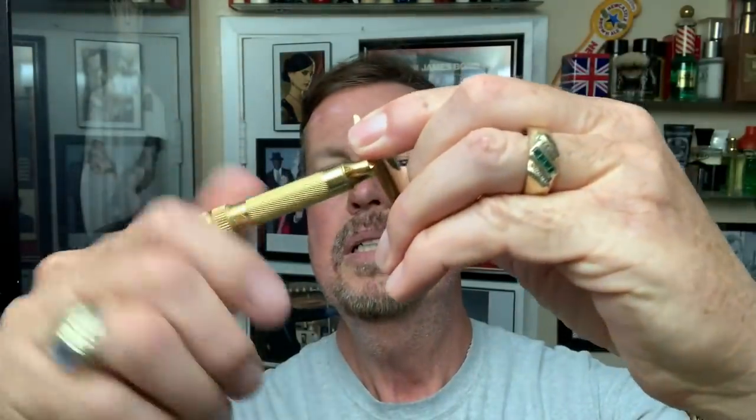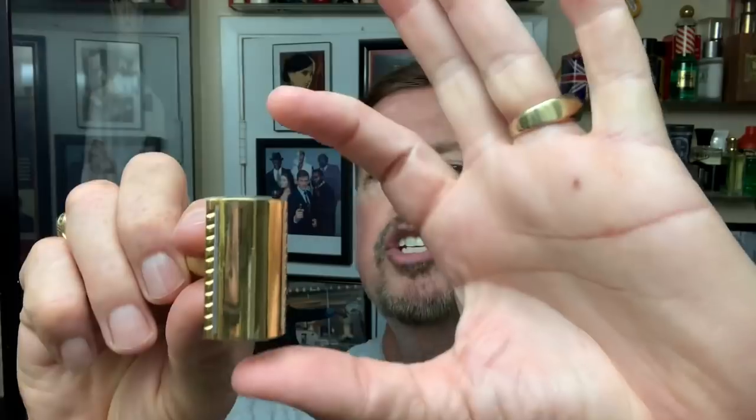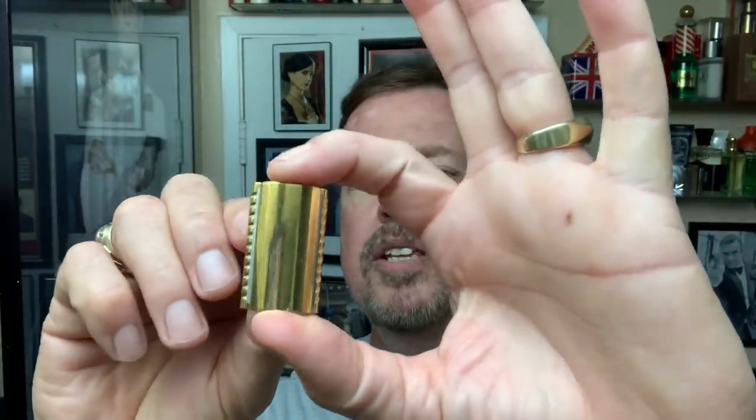Got the blade. Drop it down, get a good grip on it on the side, put it in, lock it in. Never have a problem with the alignment. In case you don't have a 34G or C, there's a little bit of an overhang so you can actually hang on to the blade.